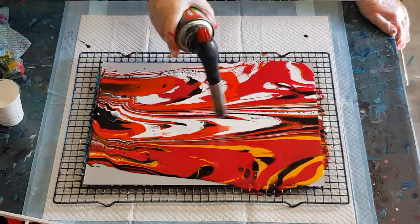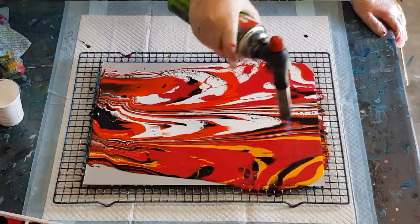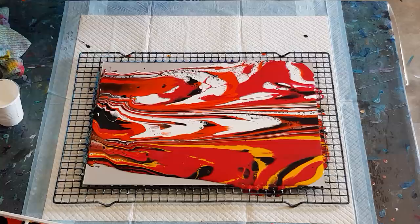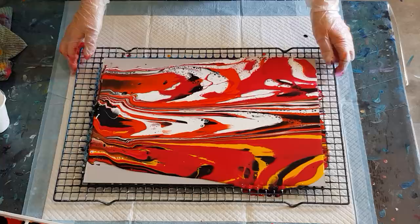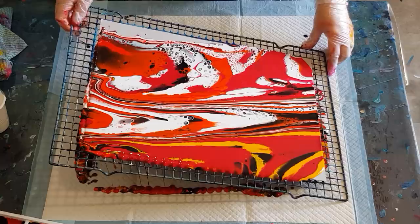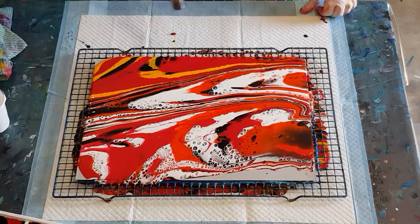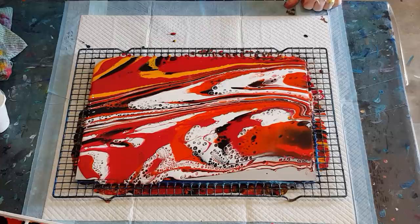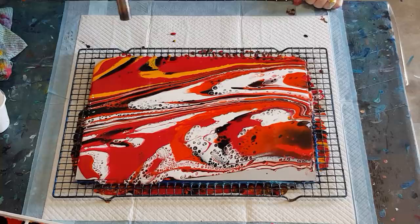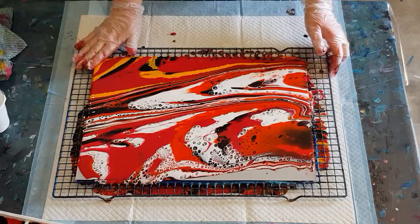Not much happening. Maybe I should have tried flipping it — not getting much here at all. Let's just have a look and see what it's going to do. I'm going to move it around and cover the canvas, see what it wants to do. Let's give this side a bit of a torch now that I've got rid of some of the paint. Still not much happening on either side.